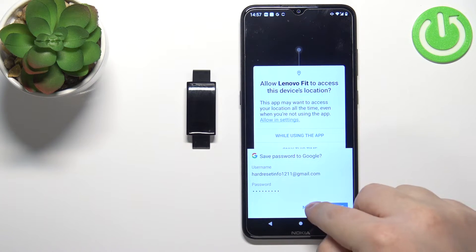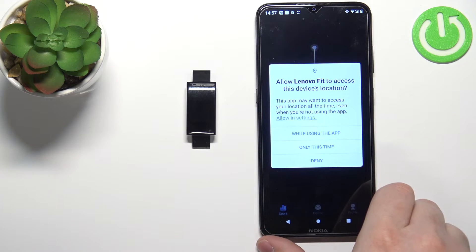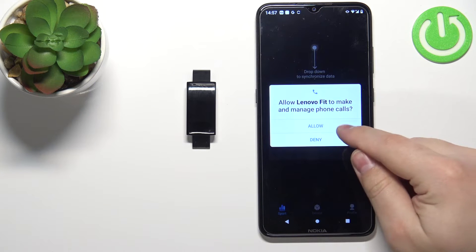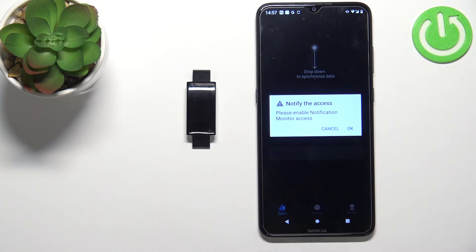Once you log in you will be asked to allow permission for the location — it's recommended to allow it but you can deny it if you want. I'm going to allow it. Here we can also allow some more permissions. You can allow them or deny them — I'm just going to allow them, but you can deny them if you want.